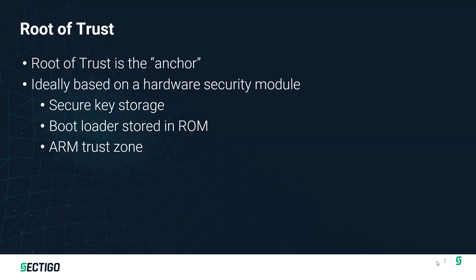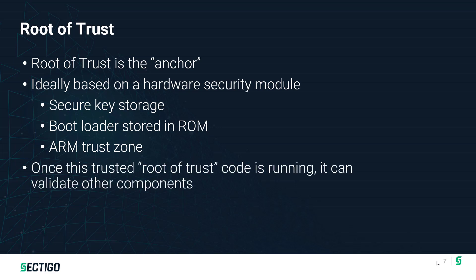Another way of implementing that is with ARM's TrustZone technology, which is a big topic worthy of its own video. What it does is divide the processing space on a single chip within an SOC into a trusted world and a normal world. In the trusted world, only a very small set of known, good, trusted code is allowed to execute. Secure Boot can be implemented to run inside the trusted world in ARM's TrustZone. Once this trusted root-of-trust code is up and running, it validates the other components and we're off and going.